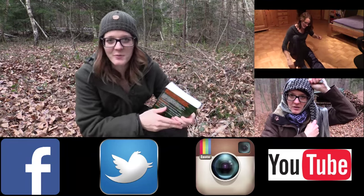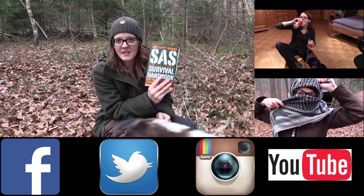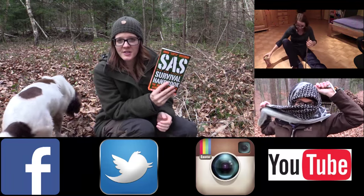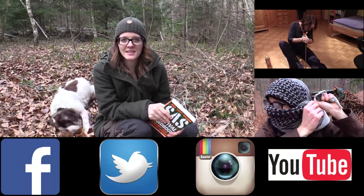I want to thank you for watching. If you are interested in this book here, you can find it in the link in the description. Make sure that you subscribe to my channel and follow me on Facebook, Twitter, and Instagram. Stay tuned till next time!